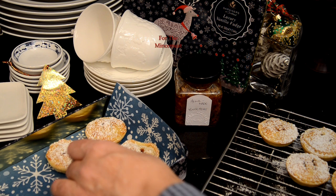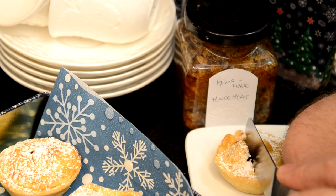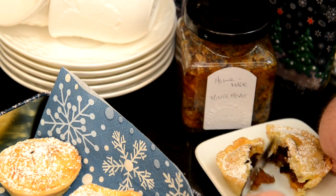A little light dusting with icing sugar will make them look more seasonal. Enjoy.